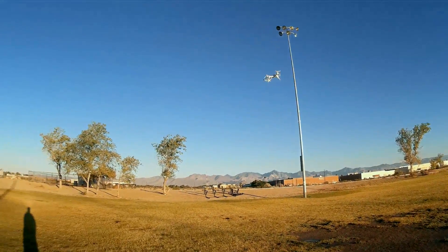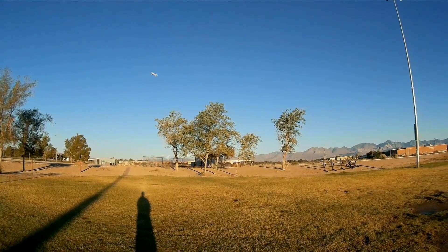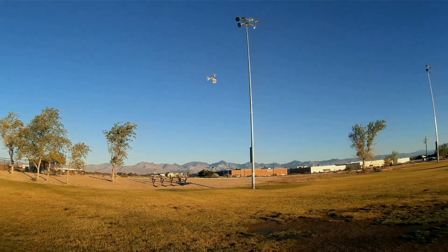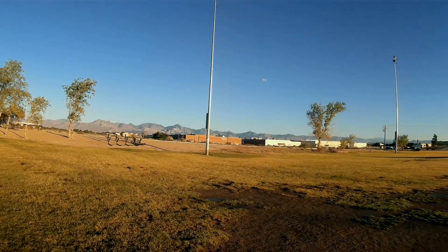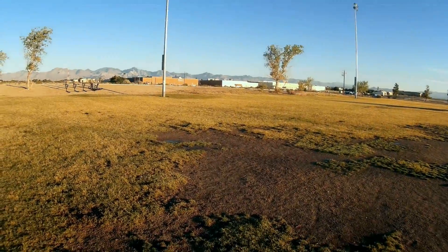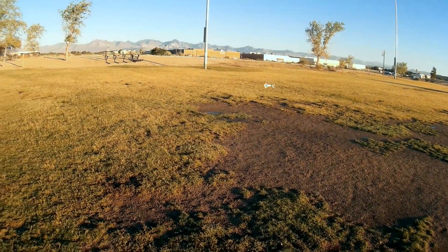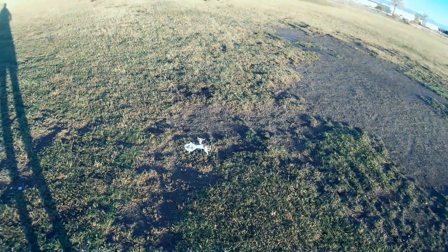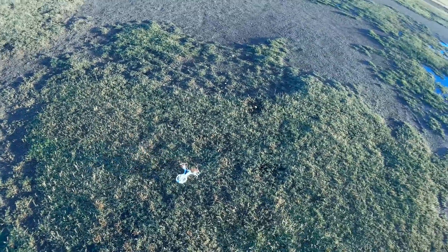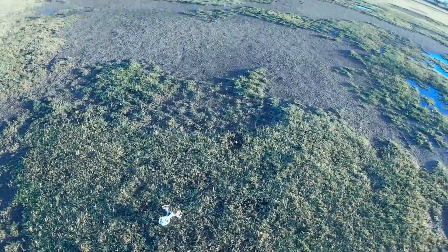Let's just fly for real. Banking turns — turns very nicely. What happens if it loses control? Let's bring it in. It loses reception from the transmitter — let's bring it in and send it lower. Turning off the transmitter. It lowers itself to the ground. So that's good too.